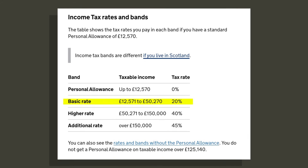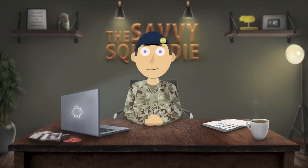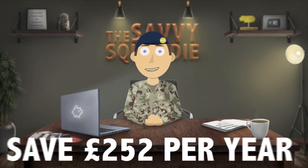If you pay at a higher rate then you are not entitled to this allowance. So how does it work? Simply put, the partner who doesn't have an income over the personal allowance transfers £1,260 of their allowance to the partner who does, which then increases their partner's personal allowance to £13,830. They then just pay tax on the income they earn over that new personal allowance, thus saving around £252 per year in tax.